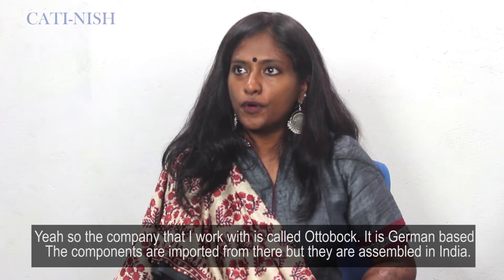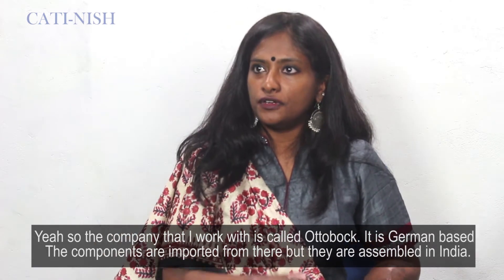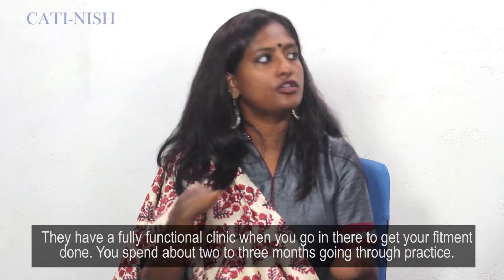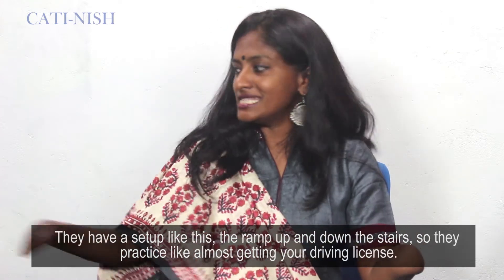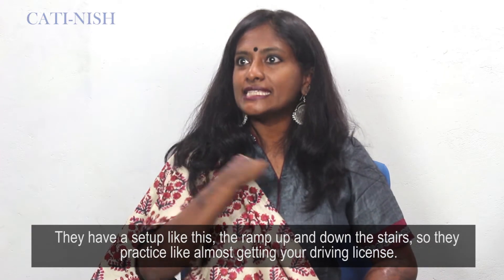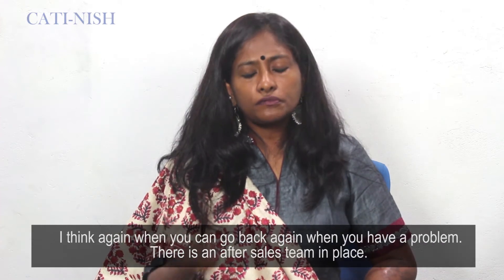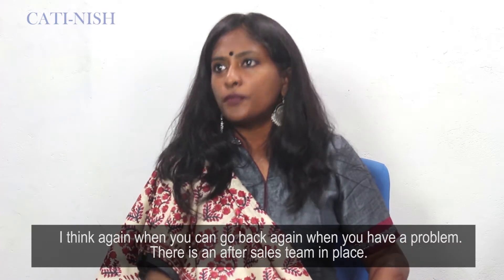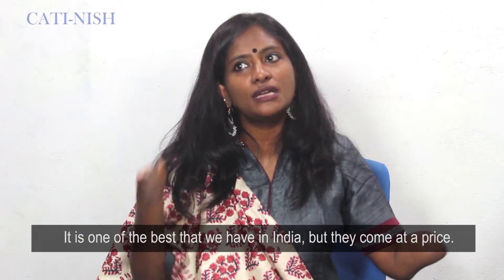The company that I work with is called Ottobock. Though they're German-based and their components are imported, they're assembled in India. They have a fully functional clinic where you go in to get your fitment done. You spend about 2 to 3 months going through practice — they have setups like ramps and stairs. It's almost like getting a driver's license, and then they say you're good to drive your legs. You can go back and get it adjusted if you have a problem — there's after-sales support as well. Ottobock is one of the best we have in India, but they come at a price.